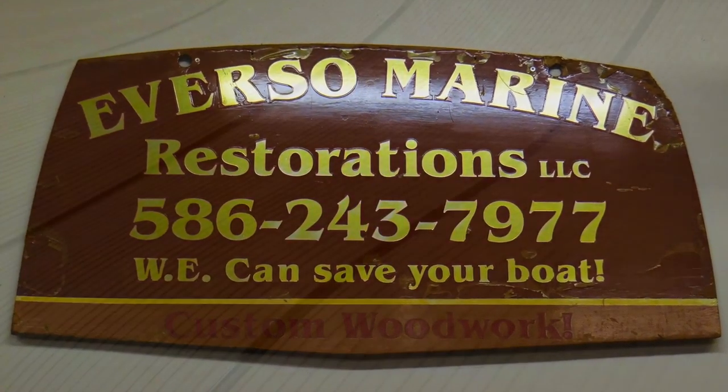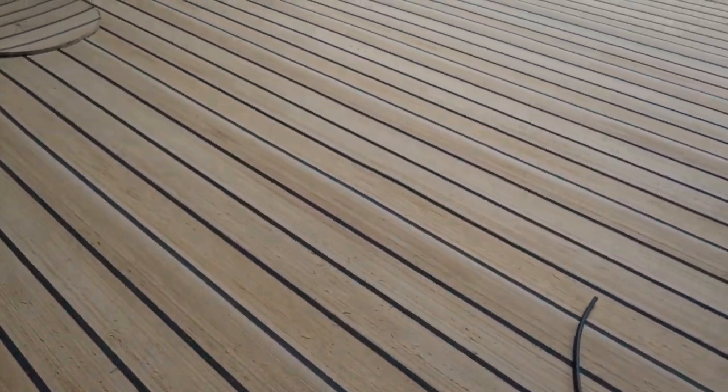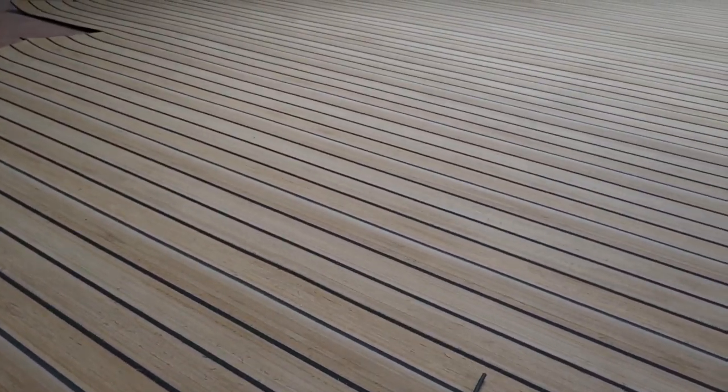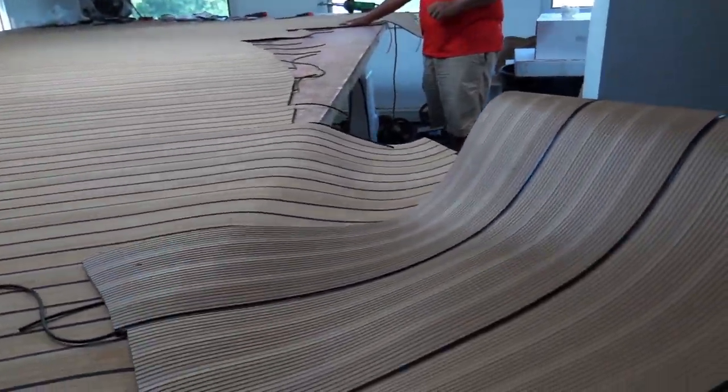This is a welded seam here, and this is going on a 65-foot searink. It looks like teap. You can get many, many different colors. It's a vinyl material.